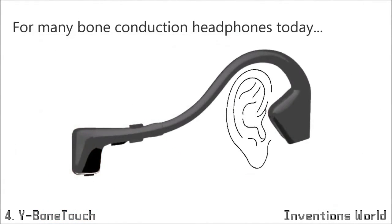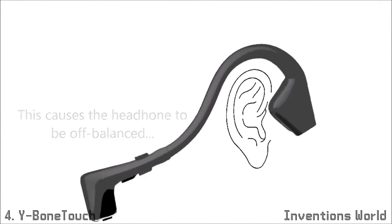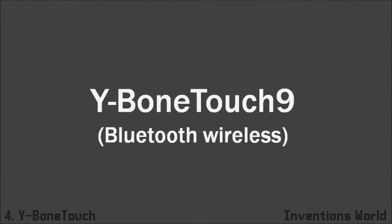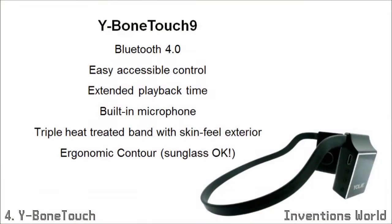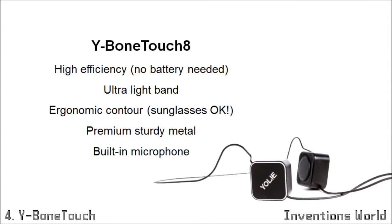For many bone conduction headphones today, the electronics are located at the back, which causes the headphone to be off-balanced and discomfort to the user. There are two versions of Y-Bone Touch. The Y-Bone Touch 9 is a wireless Bluetooth headphone for music and phone calls. Its heat-treated band and the sunglass-ready ergonomic contour ensures maximum comfort. The Y-Bone Touch 8 is a wired headphone equipped with high-efficiency transducers, which means no extra battery is needed. The headband is ultra-lightweight and sunglass-ready too, hence equally comfortable.